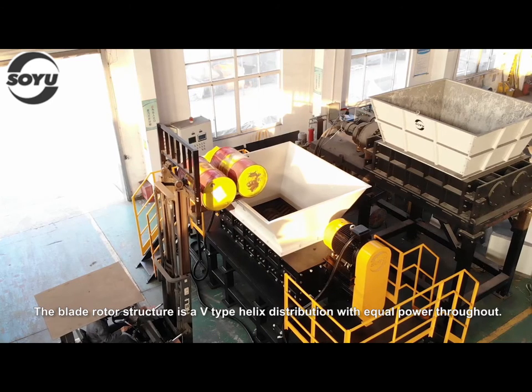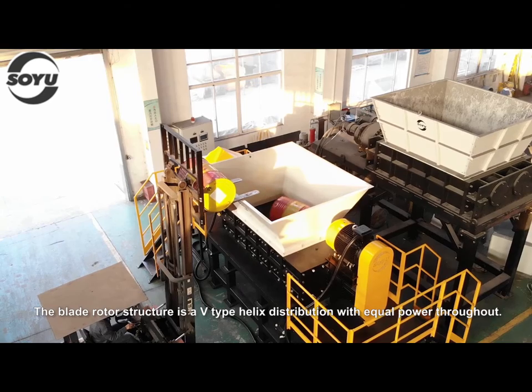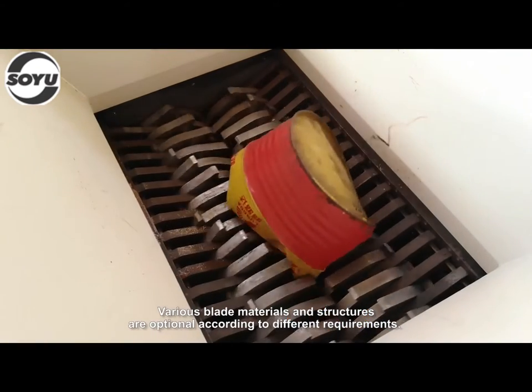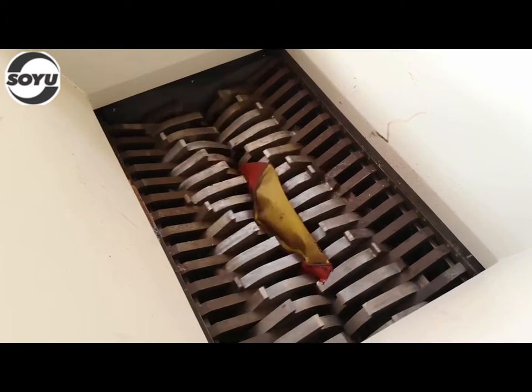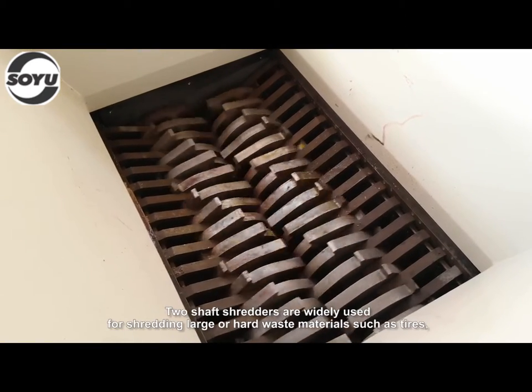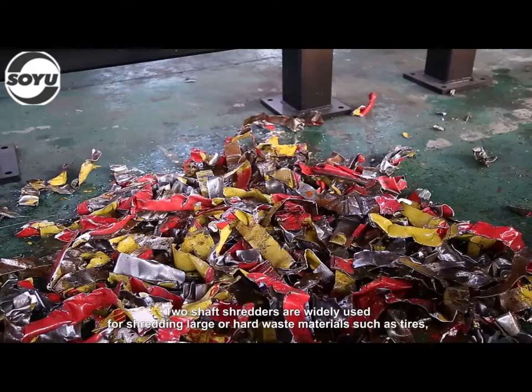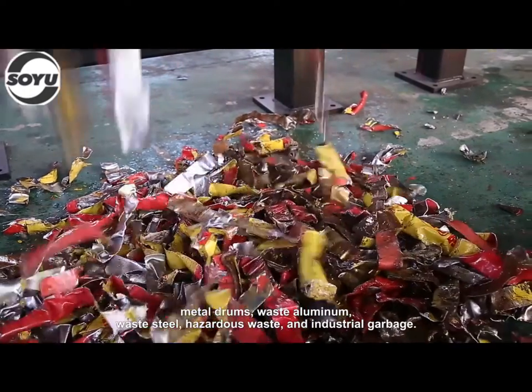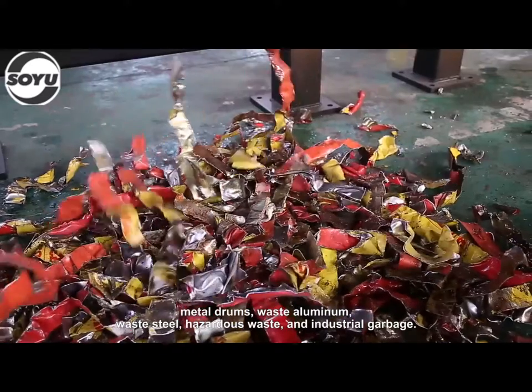The blade rotor structure is a V-type helix distribution with equal power throughout. Various blade materials and structures are optional according to different requirements. Two shaft shredders are widely used for shredding large or hard waste materials such as tires, metal drums, waste aluminum, waste steel, hazardous waste, and industrial garbage.